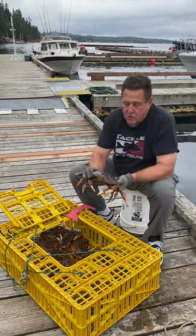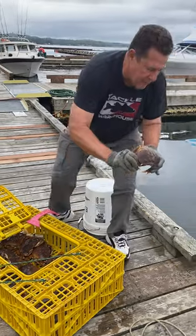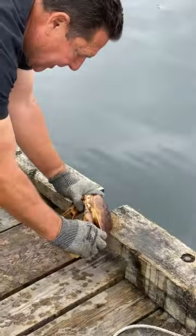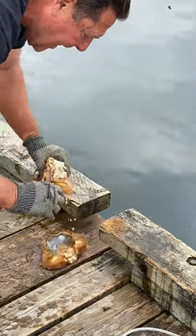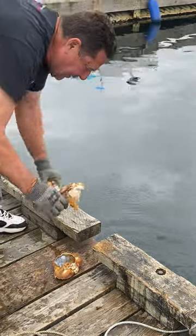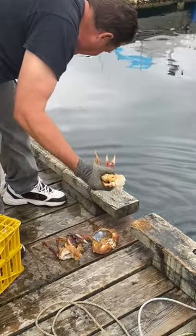We take them out, watch the pinchers — hold the crab like this. Make sure he doesn't get you with those things. We come over here to a sharp edge; I'll zoom in on this. Basically we snap off their head in one shot, pull them together, shake out their guts, pull out their gills — just like that. That crab is ready to go.